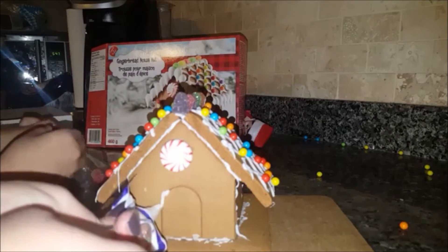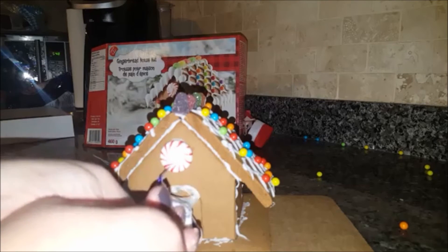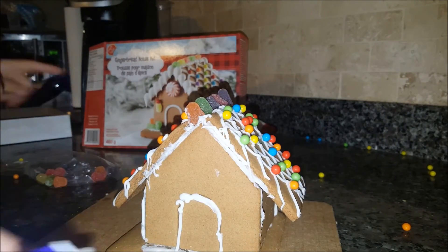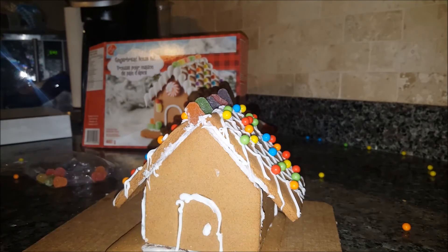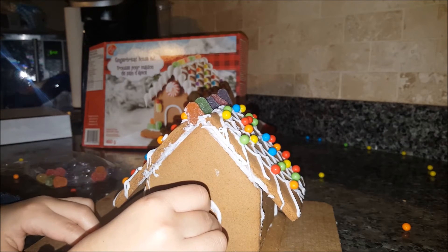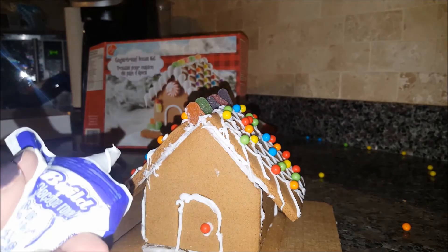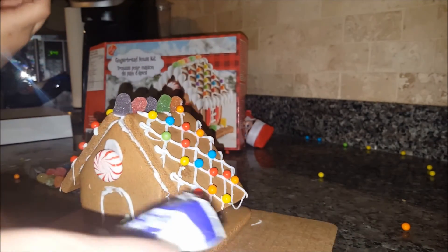The green and the blue. One of the red ones. Put one up here, and I'll put a little thing here.